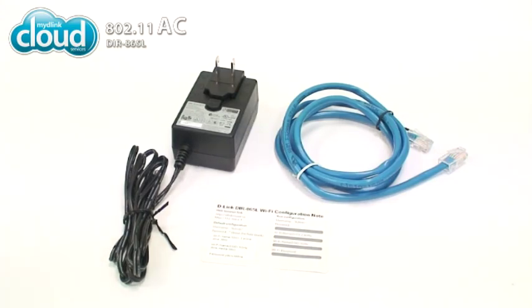There's also a small card with Wi-Fi configuration nodes. You'll need this information to set up your router for the first time.